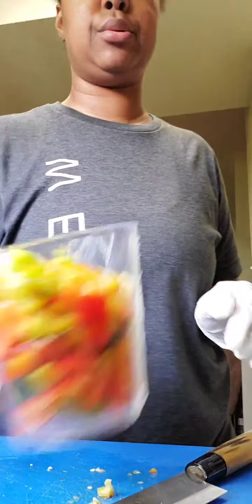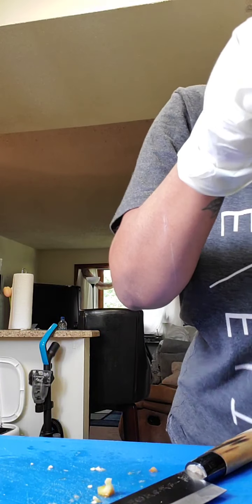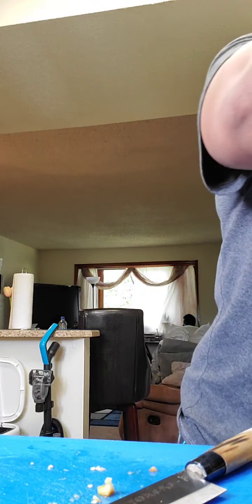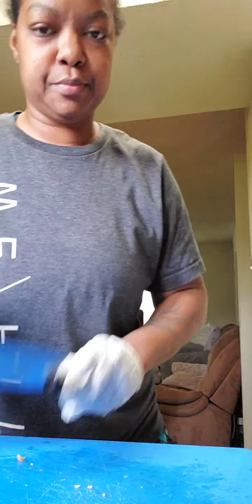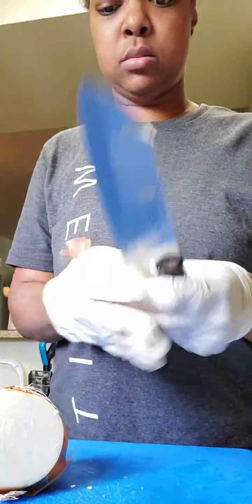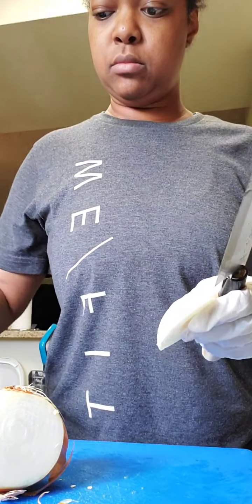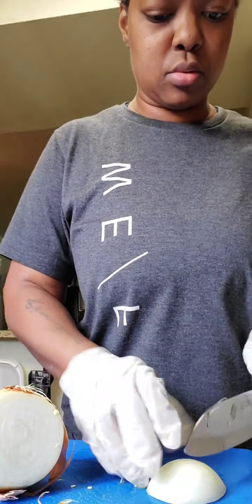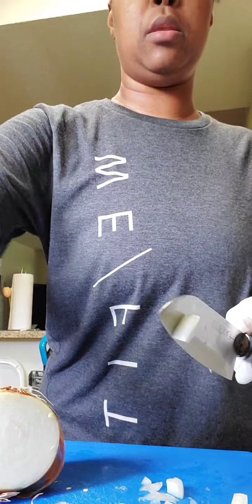Okay, some peppers — red and green peppers — and we've got an onion. Put them in the measuring cup.